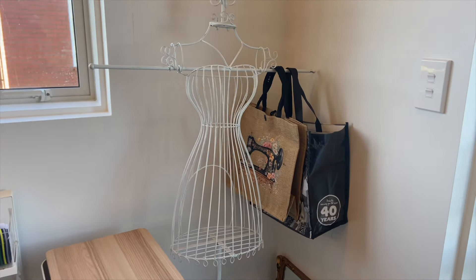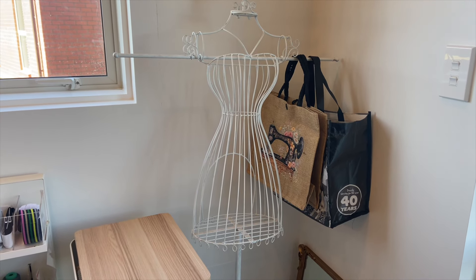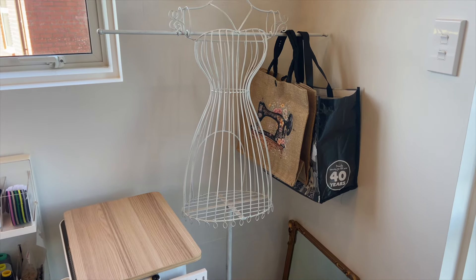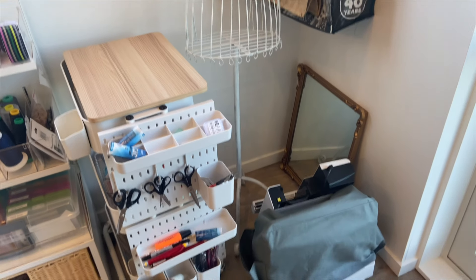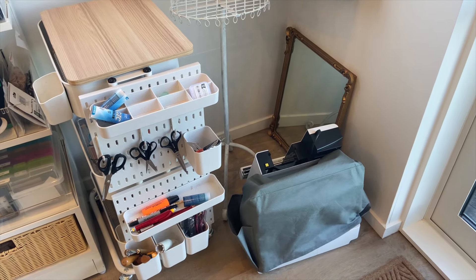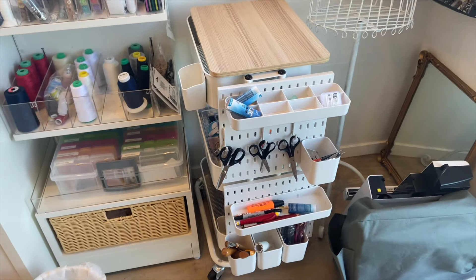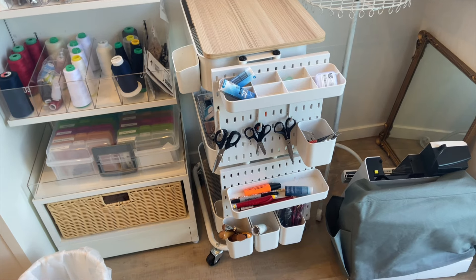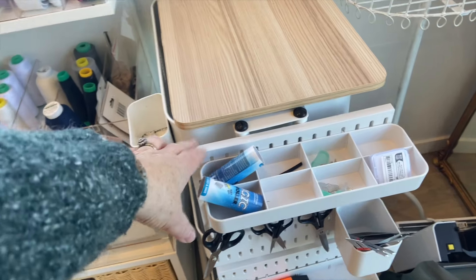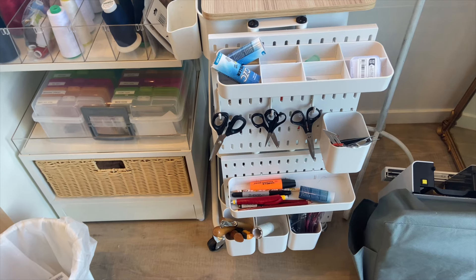In this space I've got a wire mannequin I use decoratively. I do hang coat hangers on it with makes or repairs. This is my first cart, and I bought the pegboards — they're actually plastic from Teemo — and I've just cable-tied them onto the side. I keep everyday things like scissors, little mini measuring rulers, and bits and bobs that I can just reach for. Very handy.